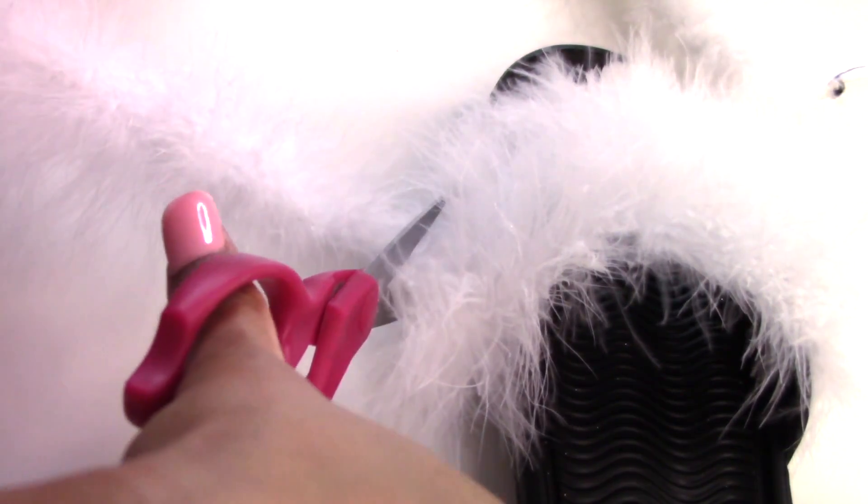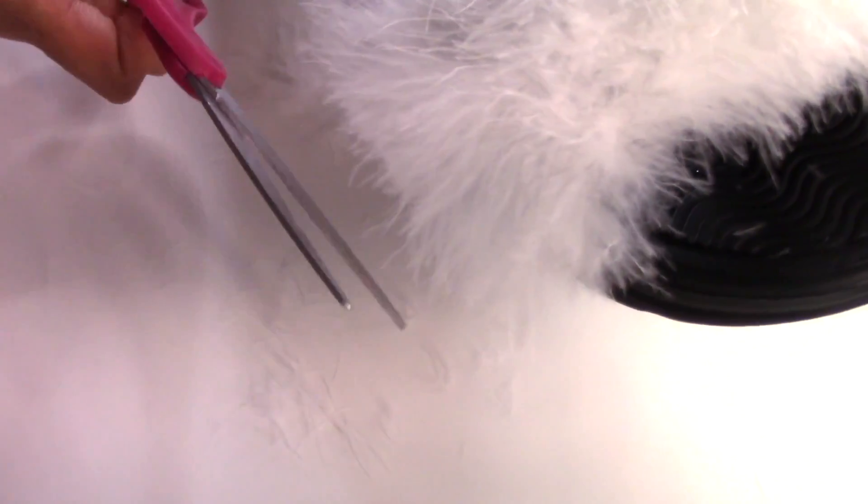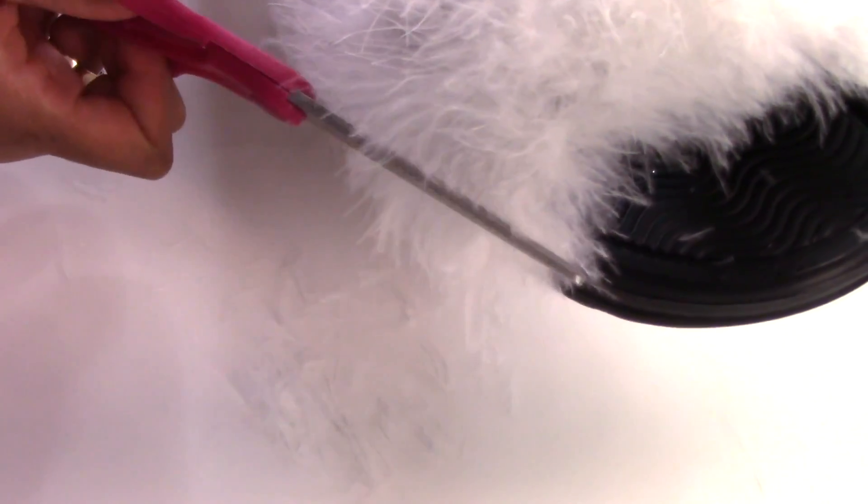Make sure you cut the excess boa off and use that for the other shoe, and then you're just going to give your shoe a haircut if desired.